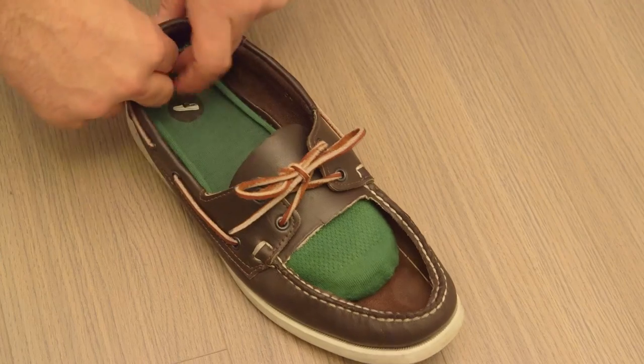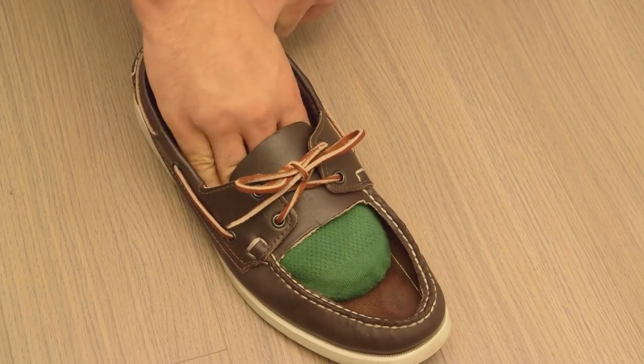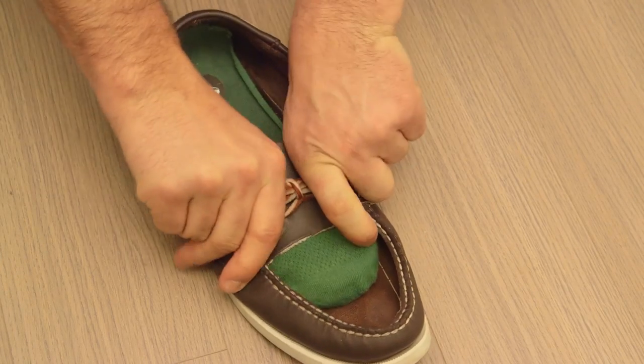I love going sockless but I hate the consequences that come along with it. My feet get sweaty, they get sticky, I get blisters, and worst of all is the terrible odor that comes after a long summer day.